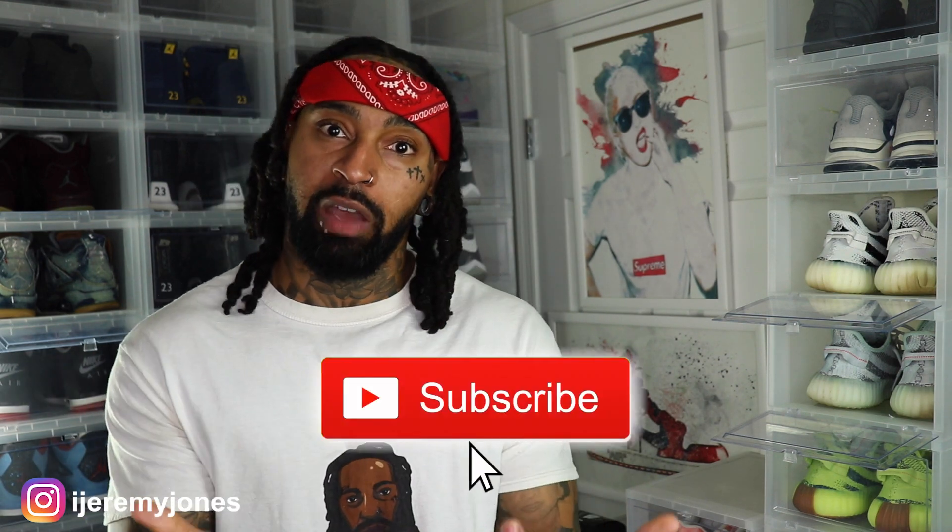Alright, I'm going to get up out of here before I start rambling. Y'all be sure to hit that like button, it really helps the channel out. And if you're new, consider subscribing — I make content about sneakers. My name is Jeremy Jones, thank you for watching, and I'm out.